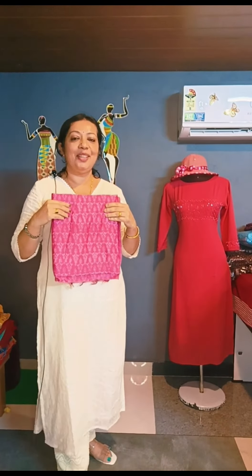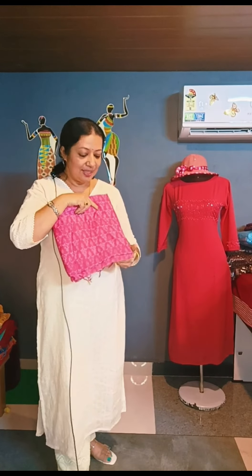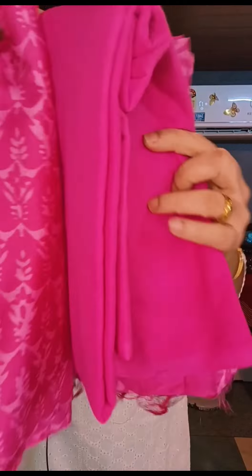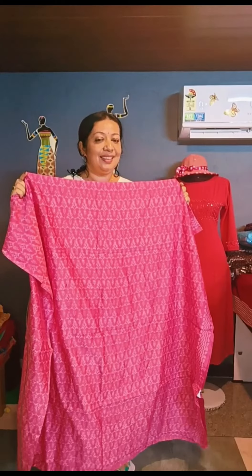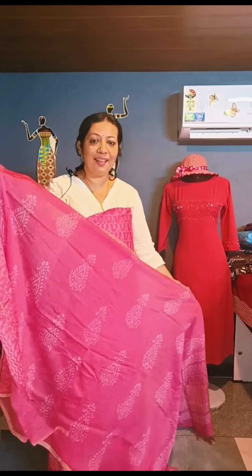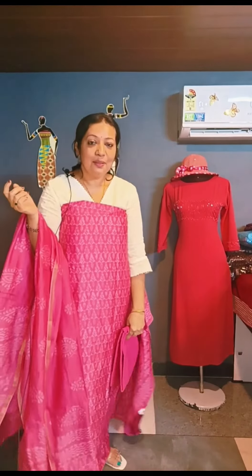This is a pink and white color combination. Let's open it. The top is a border. This is the same color combination. This is a full set. This price is $2,685. This is a small color combination with a very small band.